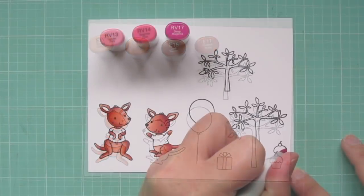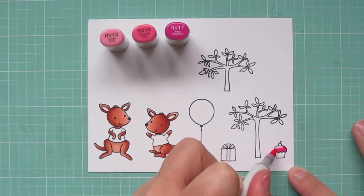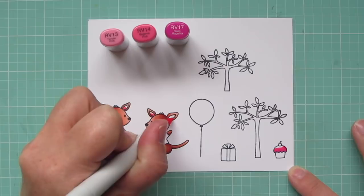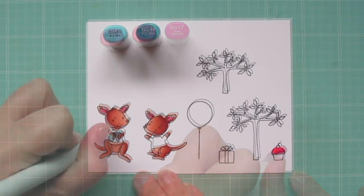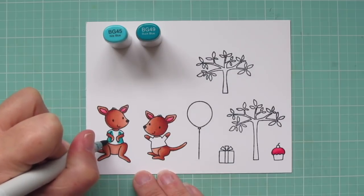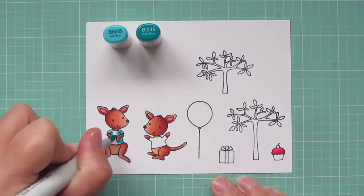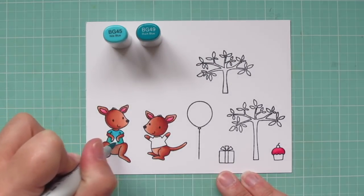The next combo I'm using is RV13, RV14, and RV17, and I'll be using that for the cupcake frosting and the insides of the kangaroo's ears. For the larger kangaroo's t-shirt, I'm using BG45 and BG49, laying in the shadows on both sides of his body and under his arms with the BG49, and then filling in with the BG45.